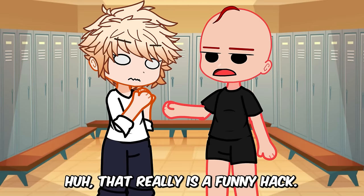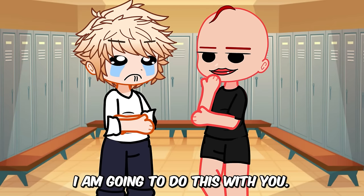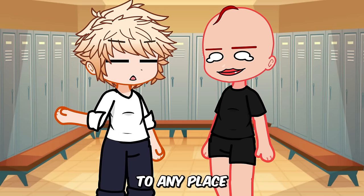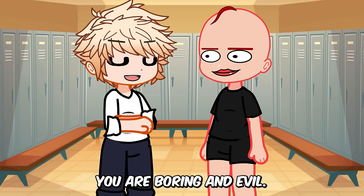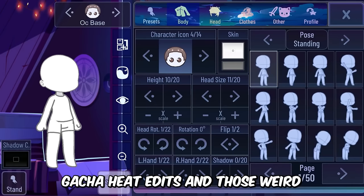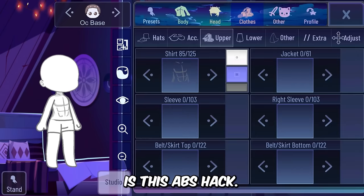That really is a funny hack. The next time you go to a swimming pool I am going to do this with you — you will be embarrassed for sure. That's why I never go out with you to any place. You are boring and evil. Another cool thing which can be used for really bad gacha heat edits and those weird compilation thumbnails is this abs hack.